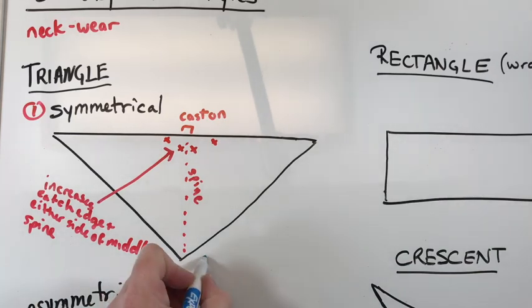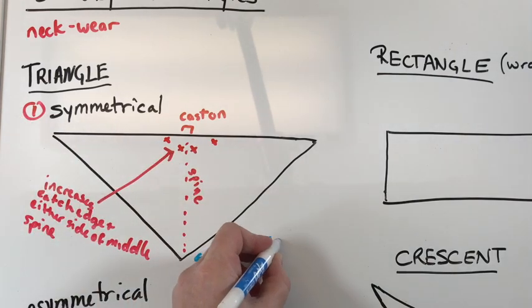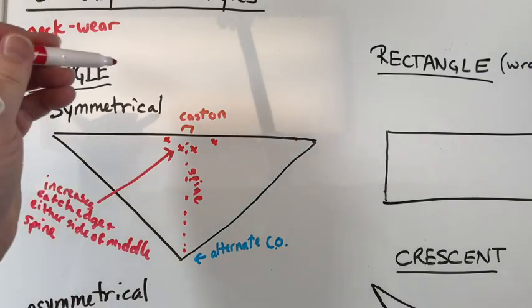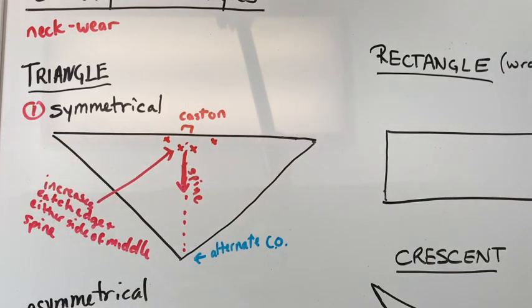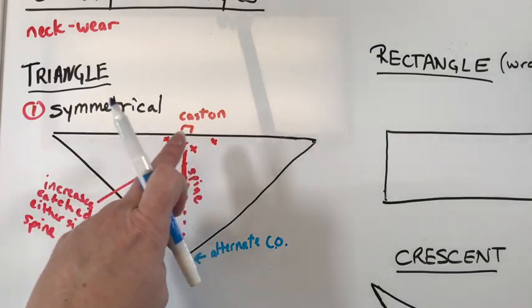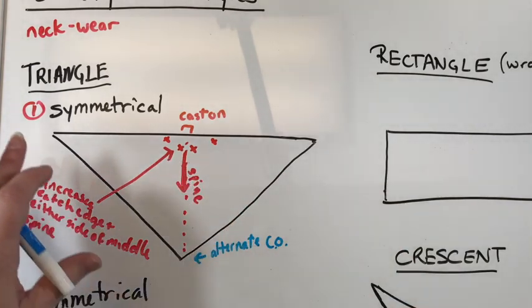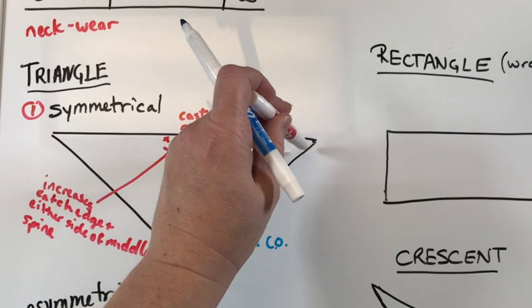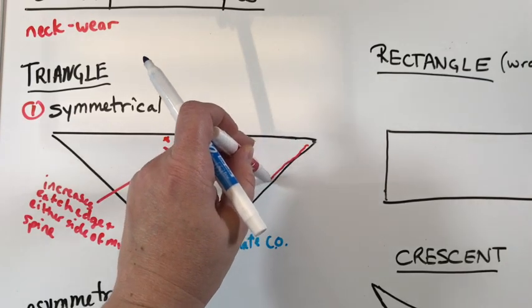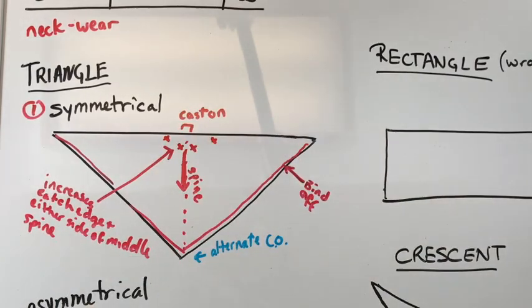Some versions will actually start at the bottom and increase as you go up. So our first version: you're casting on and the direction of knitting goes down — it will feel kind of backwards when you first start because you'll be like, isn't this the point? No, that's not the point of the shawl. As you get further away from your cast on, you'll discover the point. Your last row will be out here at the end — this is your bind off for the alternate version.